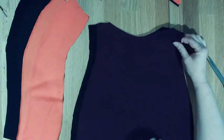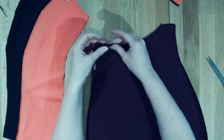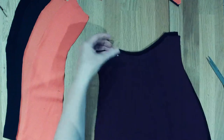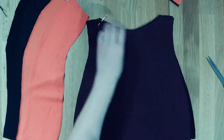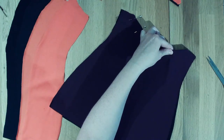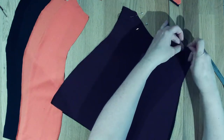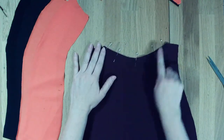First thing we're going to do is put these two pieces right sides together and pin around this curve. You can sew an elastic around this - the elastic might actually help keep its shape. So I'm going to line this up and then go over to the machine and stitch this together.